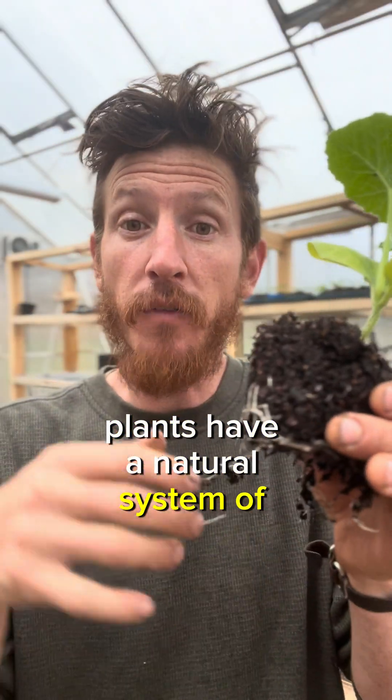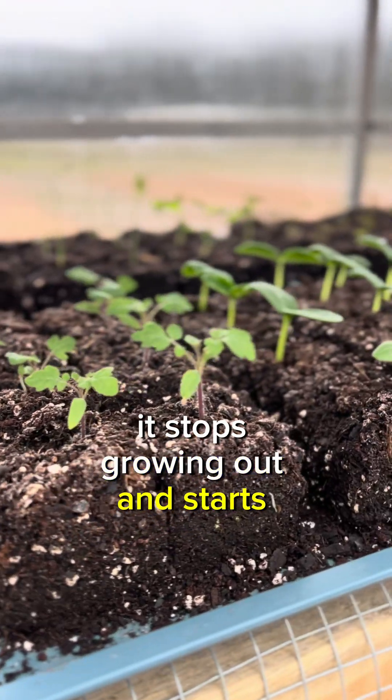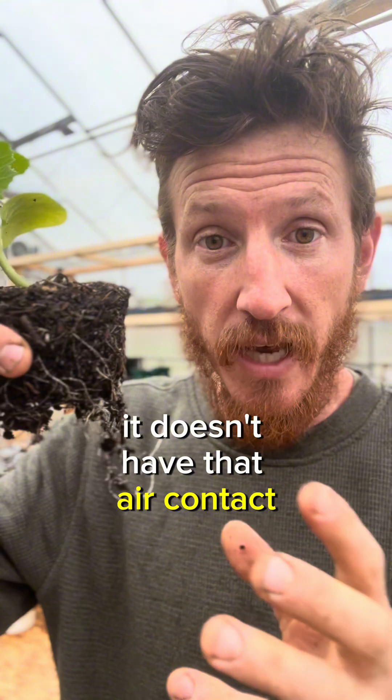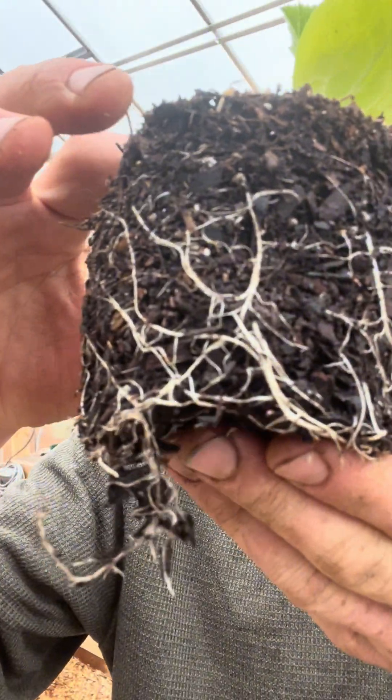Plants have a natural system of air pruning. As soon as the root comes in contact with air it stops growing out and starts pushing more roots down. When a plant is stuck inside of a pot it doesn't have that air contact telling the plant to stop growing outward, so it starts spiraling, searching for more ground.